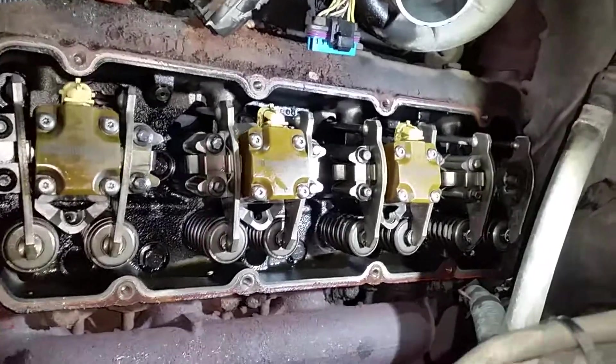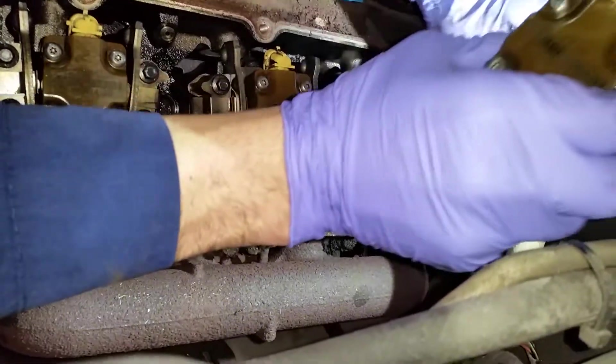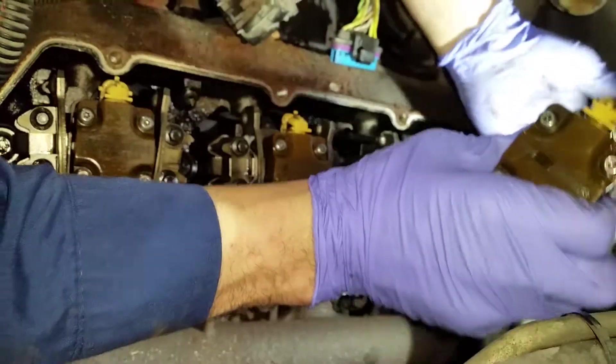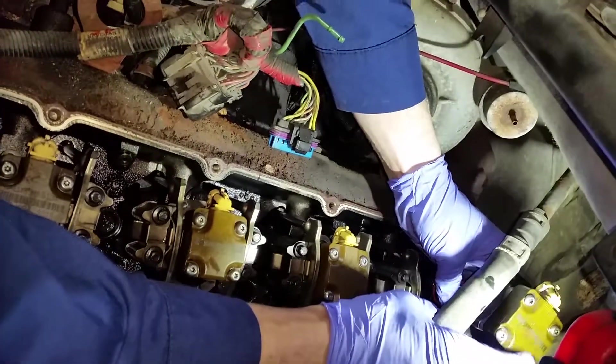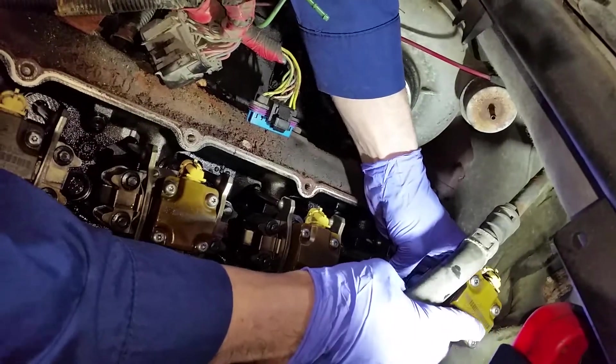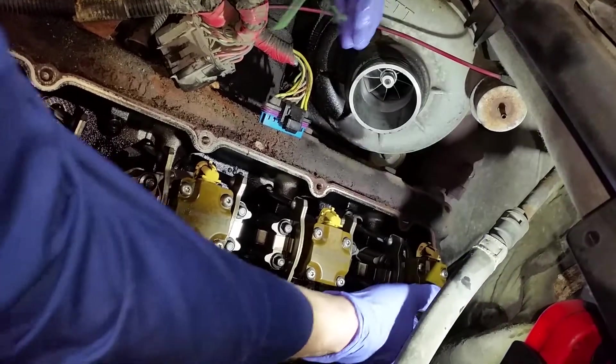Okay, here comes number eight — sorry about that, phone call interrupted me. Tricky, tricky. Only Excursions have this line on here.